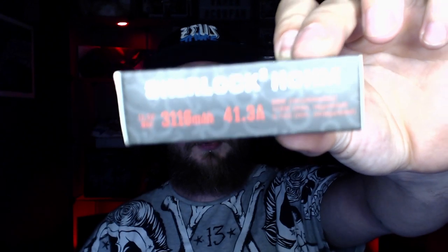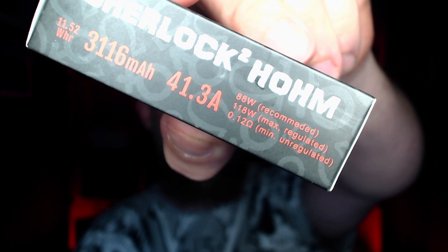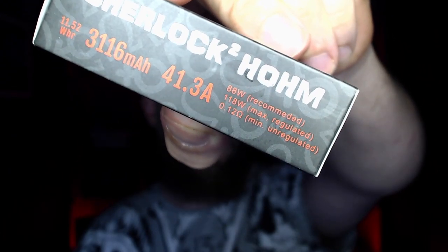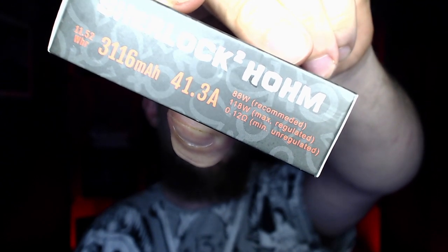They also have the Sherlock Ohm 21700 batteries — 3116 milliamp hours, 41.3 amps. These have recommended wattage printed on them for unregulated mods, which I really like. They also give you unregulated ohms and max regulated wattage, which is pretty cool.